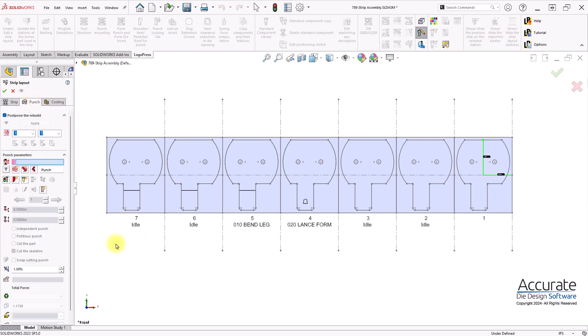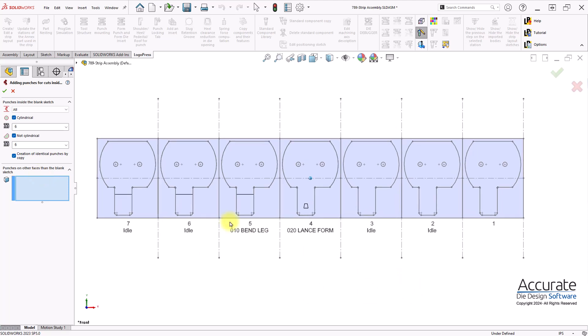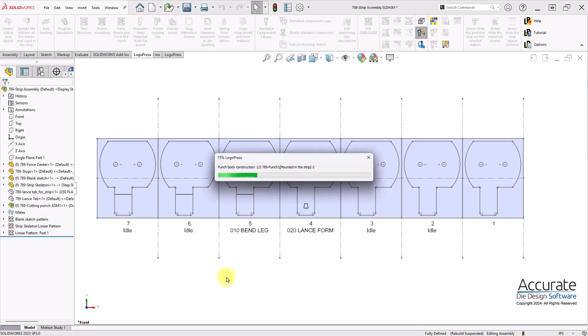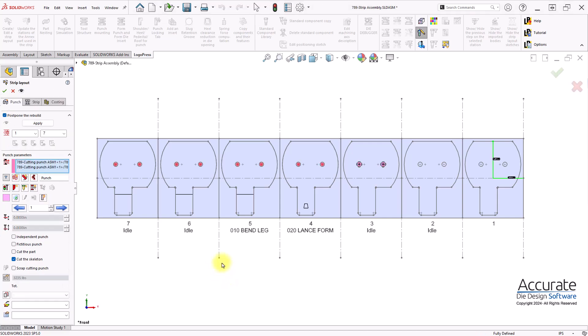Next I will start adding some cutting punches. I'll start with the internal punches. Create those in station 3, and I'll apply the cuts.